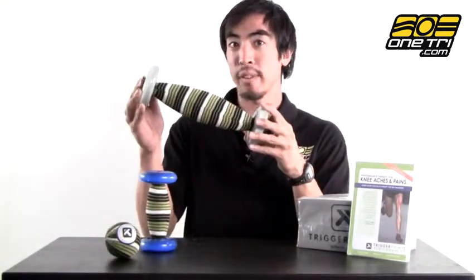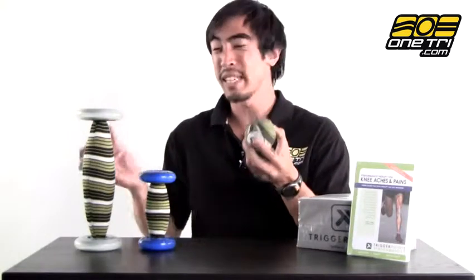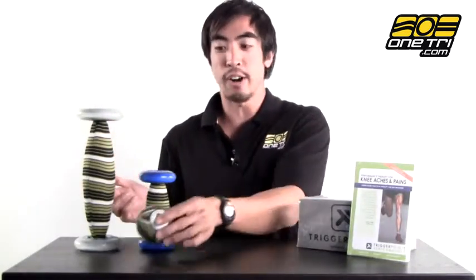This one here is for the upper leg, the quads and the hamstrings and such. This one's for the lower leg, and this ball here you can use it to get into the places that are a little bit tougher and you need a little bit more acute pressure. You can find out all the information at our website OneTry.com.